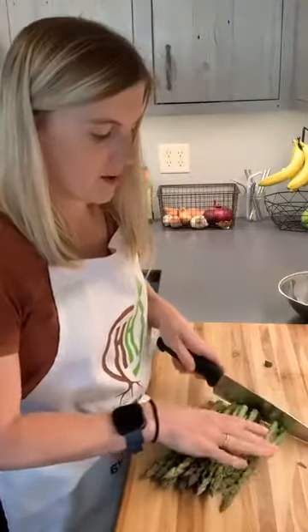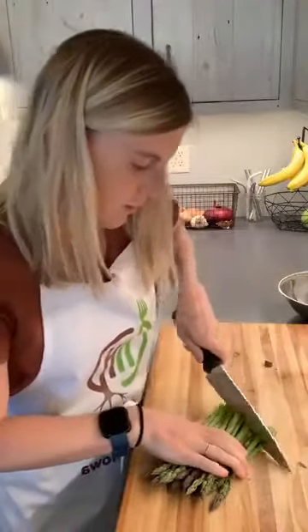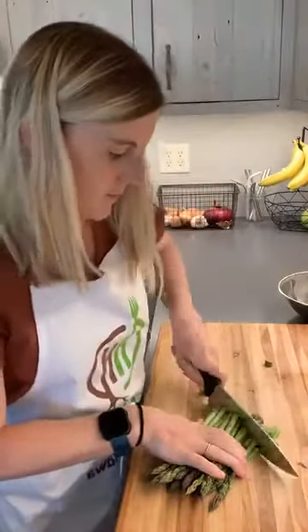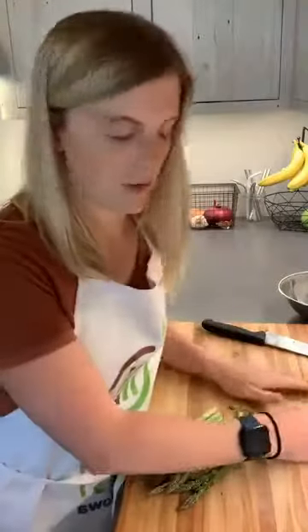I would just line them all up, get my chef's knife, and chop at a bias — which means a diagonal — into whatever size pieces I want. I like them about the size of a pea for my asparagus.